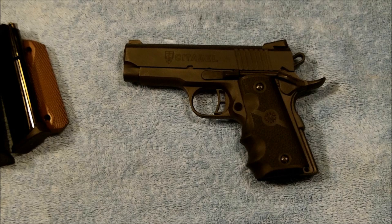I hope you guys find this interesting. This is the Citadel Compact 1911 in .45 ACP. We'll talk to you later. Y'all have a nice day.